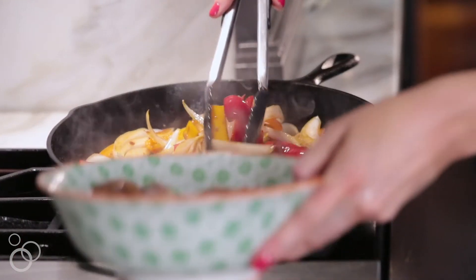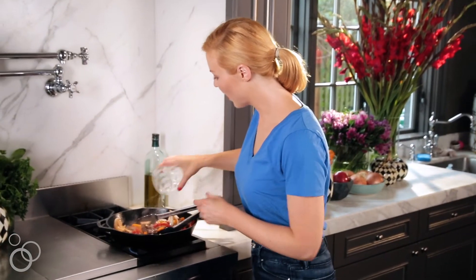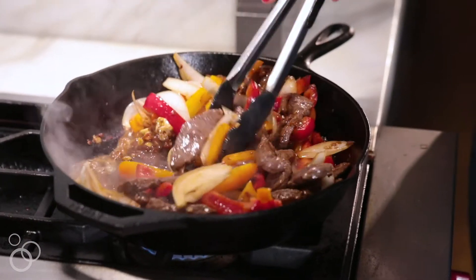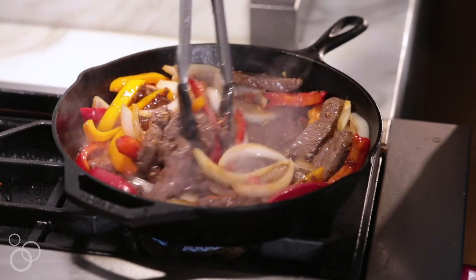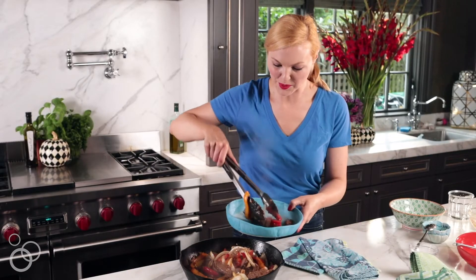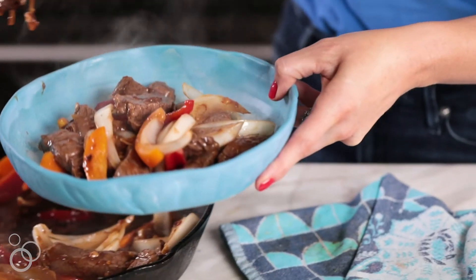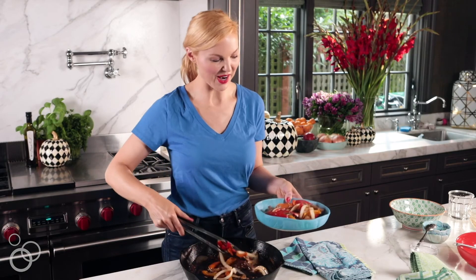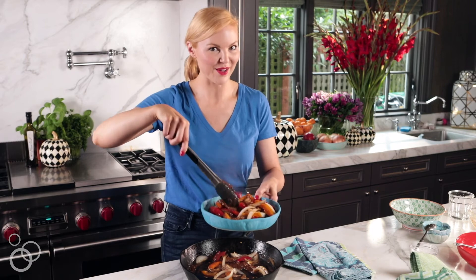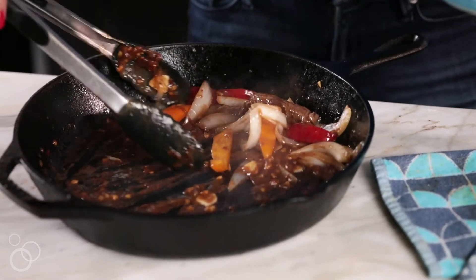Then in with the beef — give it a stir. You can add just a little bit of water if you need to loosen everything up. I'm gonna load all of this into a bowl. My kids would definitely want this with rice, but Pete and I are trying to be super healthy right now so I'd go the low-carb version with just the protein and the vegetables.